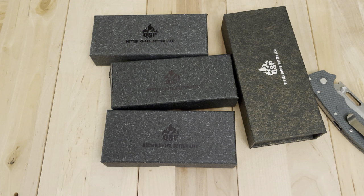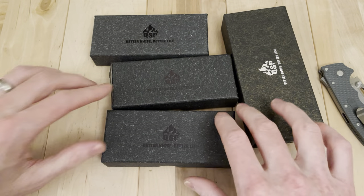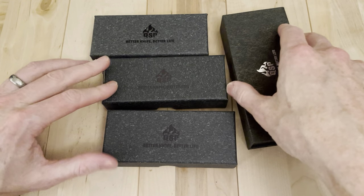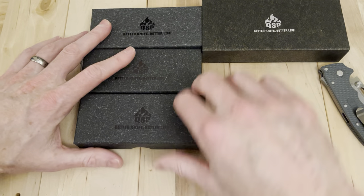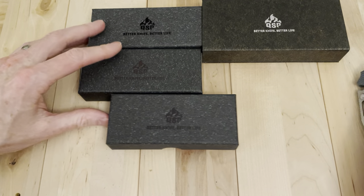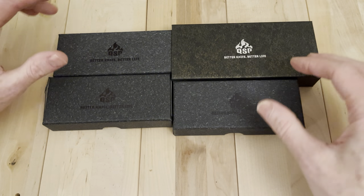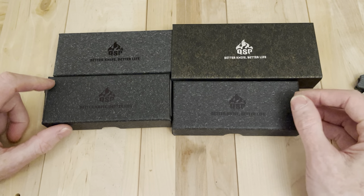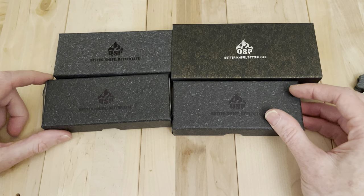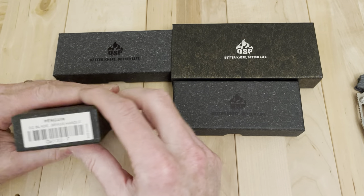The funny thing is you can buy four QSPs and spend less than a low-end Demko — maybe not, pretty close, if not the same or less. I think I got these four knives for less money than that knife right there. And that's an inexpensive Demko, let alone a Chris Reeve, let alone a Medford, let alone a Rockstead, et cetera. So I've just been seeing a lot about QSPs over time and seeing the prices, I was like, let me just get a bunch on the channel here.